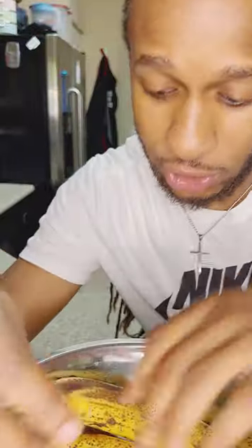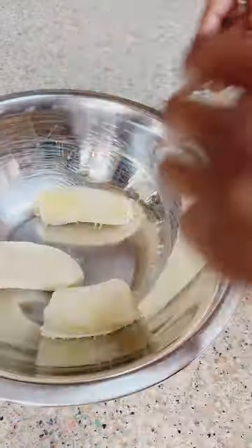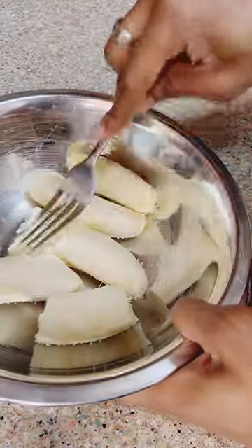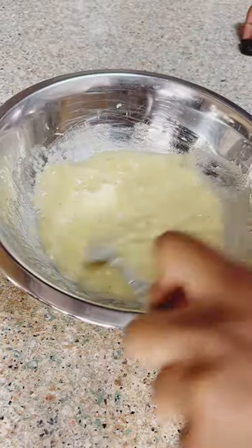What up guys, you want breakfast, don't want to go to the store but you got old bananas? Let's go. Let's jump into it — get two ripened bananas, mash those with a fork until they get a fine consistency, just like this.